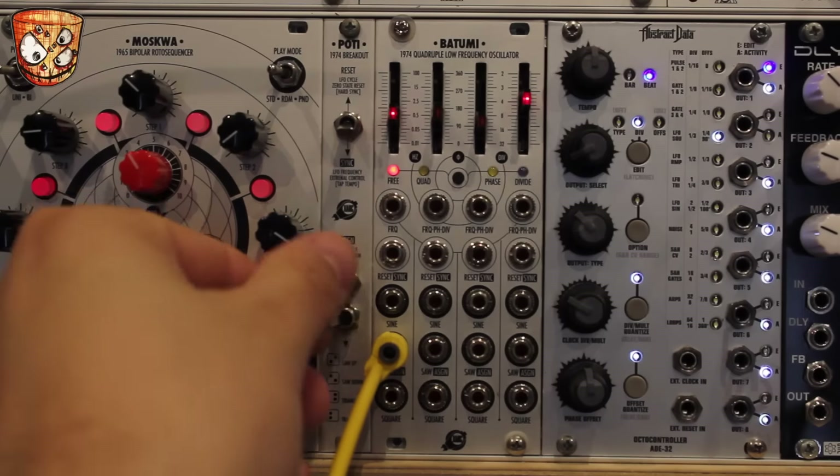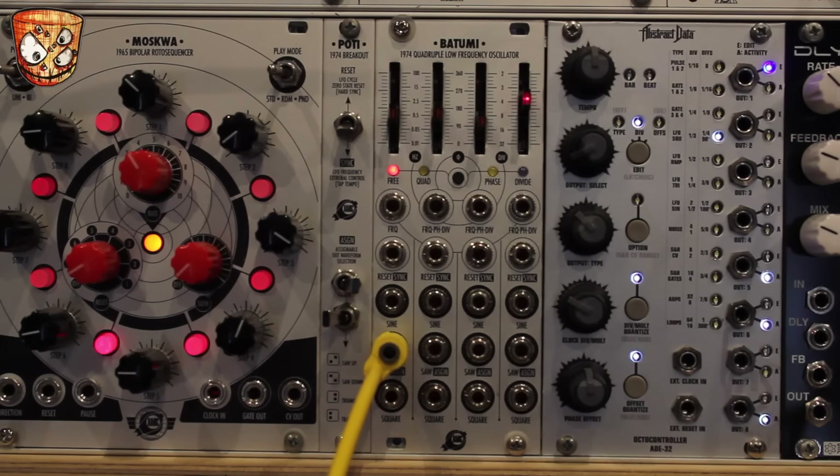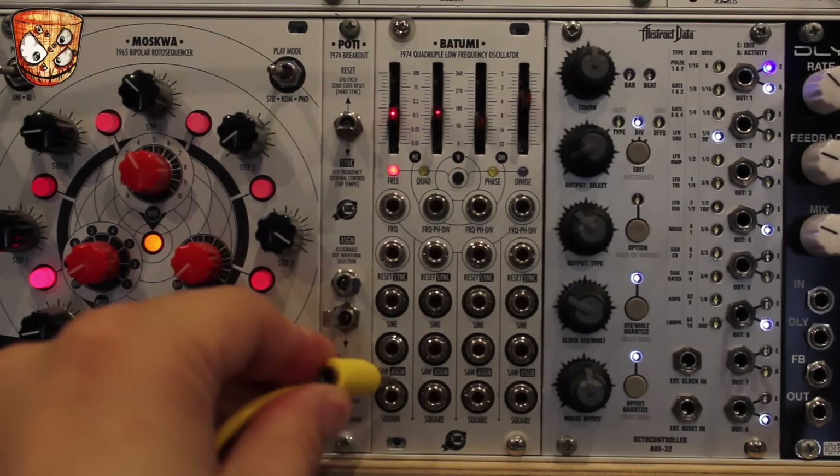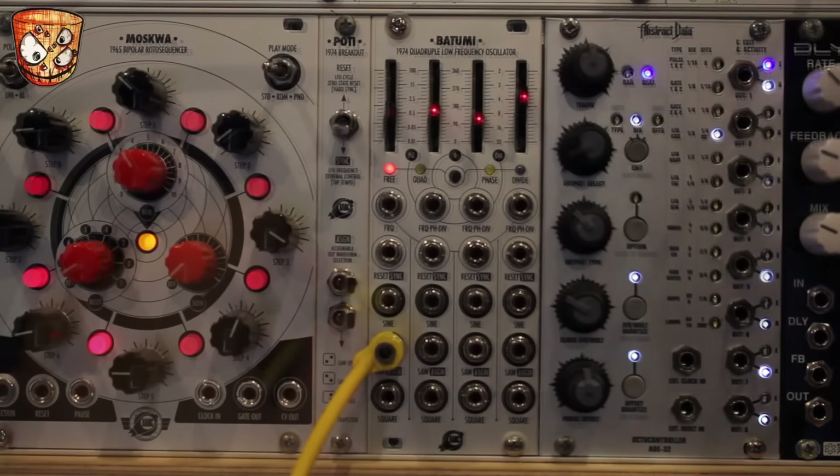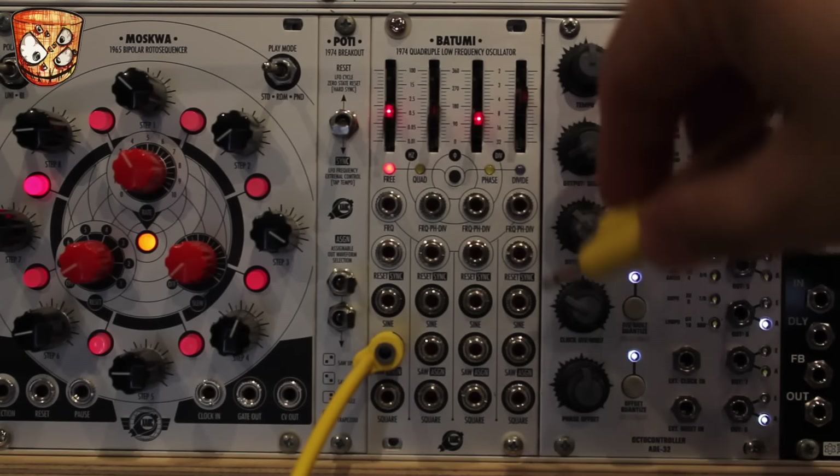There are different waveforms selected by the switches on the Poti expander module — trapezoid, saw waves, ramp waves, a square wave, and a high and low value. Sticking with the triangle and bringing in the second LFO, I'm going to take the sine output into the timbre modulation of my oscillator.